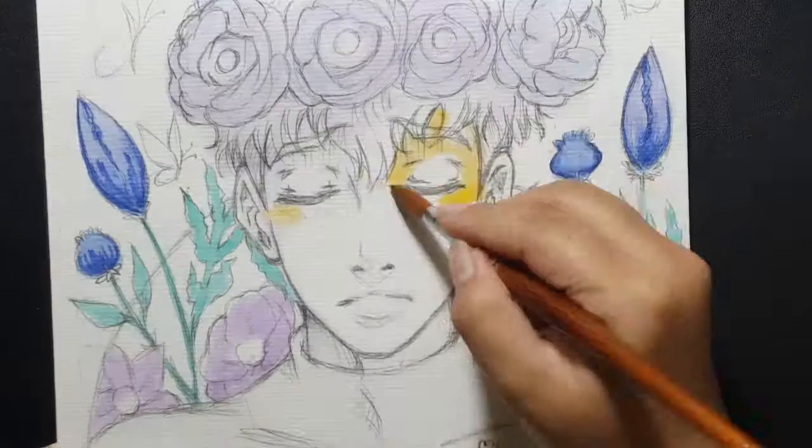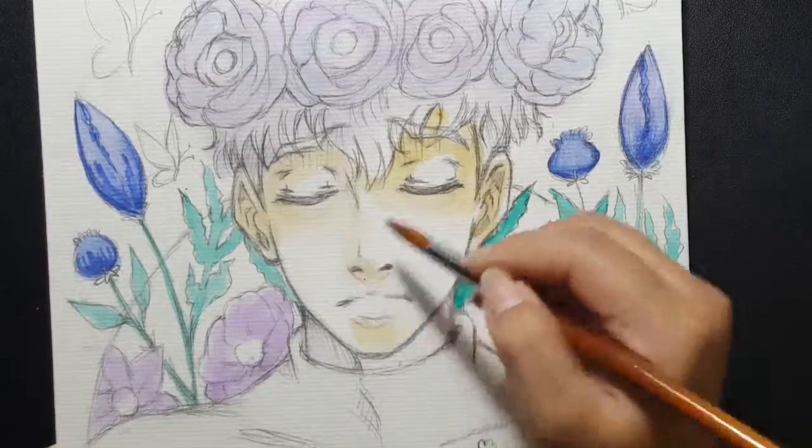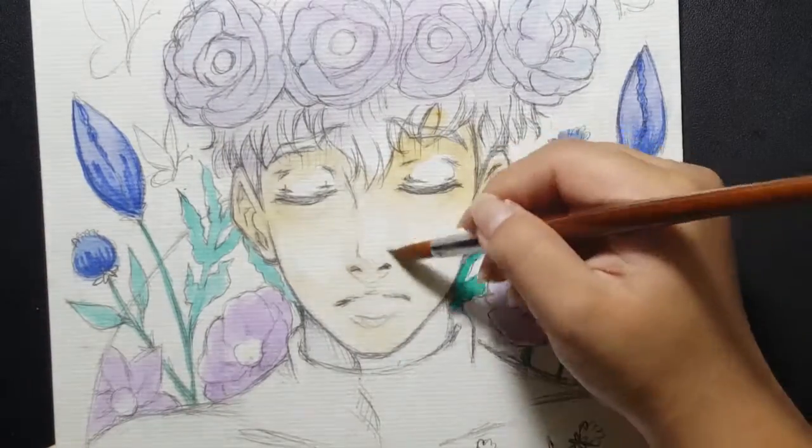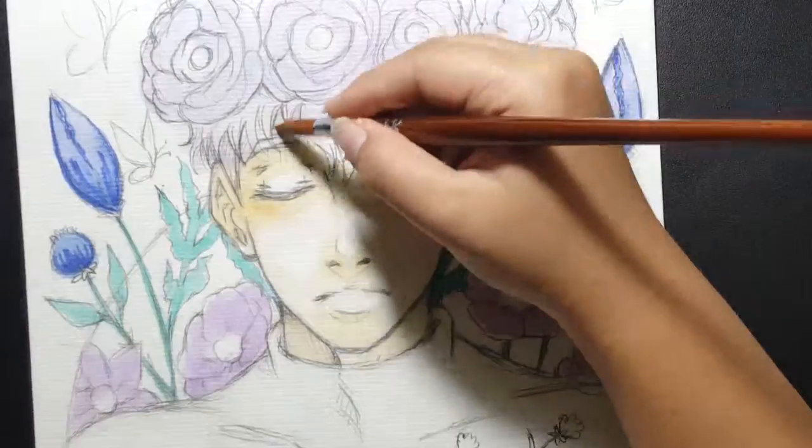And then I colored his skin with Koi watercolor, as always. I colored the cheek and the shadow part.